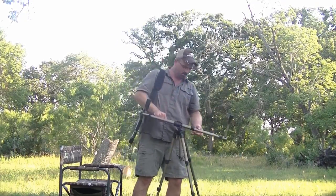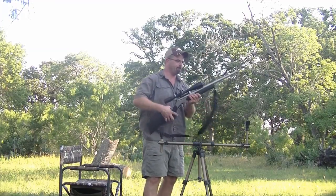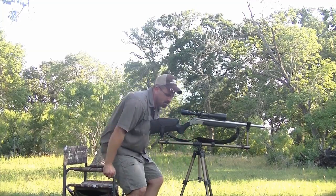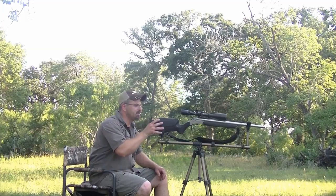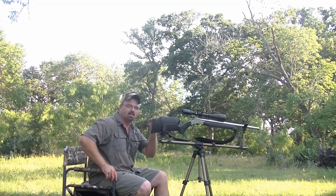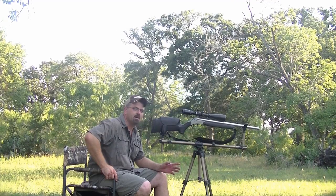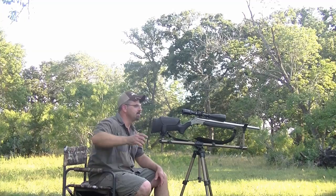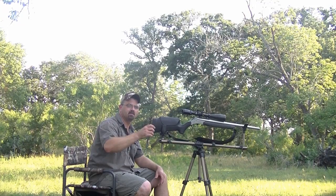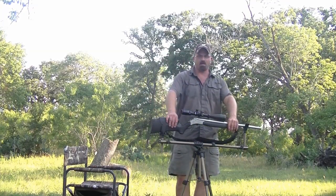Very manageable — move around, pop it up, find your next spot and you're ready to go. Even if you're sitting on the ground without a chair, it will improve your shot dramatically over freehand or just a shooting stick. It's a lot more accurate than shooting tripod sticks. We're going to use it for coyote hunting — sitting up, calling, moving around. This is the Caldwell Deadshot field pod.